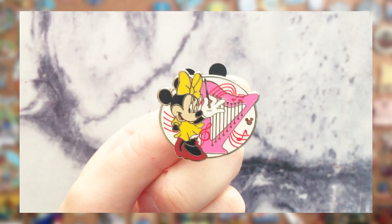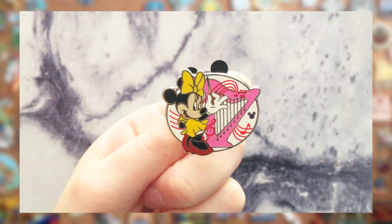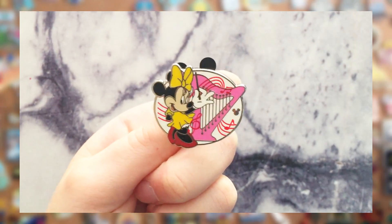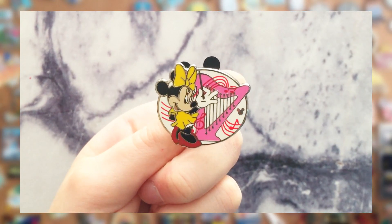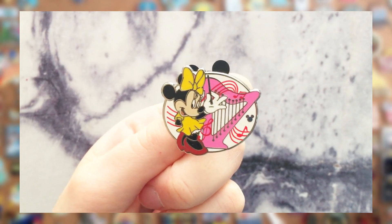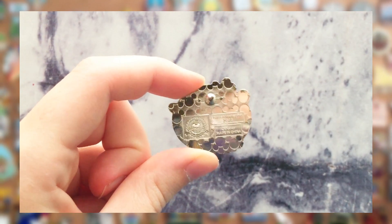Based on the back of the last pin, I was hoping it was another one of those musician pins — and it is! This pin features Minnie Mouse and she's playing a harp. It has the same kind of music note screen-printed details that the Pluto pin did. I think we're going to have to find the matching Mickey for this pin since I am a sucker for getting matching sets of Minnie and Mickey. This Minnie pin is also number two of six in this set.